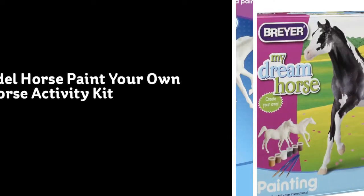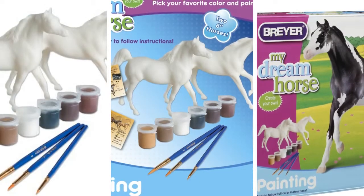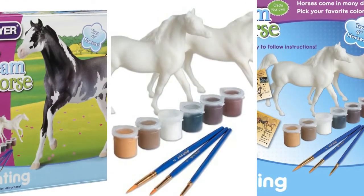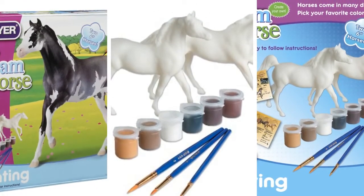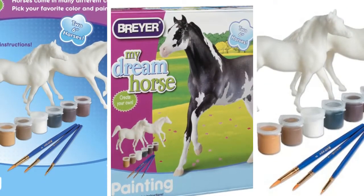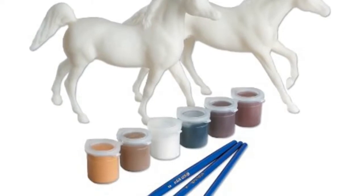Encourage budding artists to explore their talent with this Paint Your Own Horse Kit by Breyer. In addition to two realistic horse models, paints and paint brushes, the kit includes an instruction manual that features photography of actual horses, providing the artist with visual instruction for creating a lifelike replica.